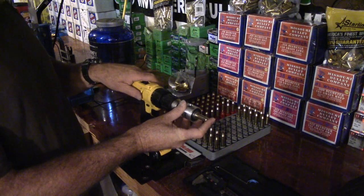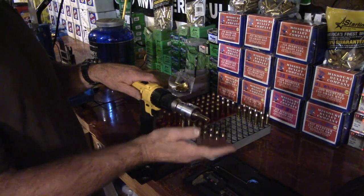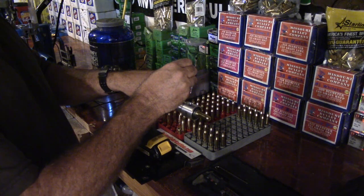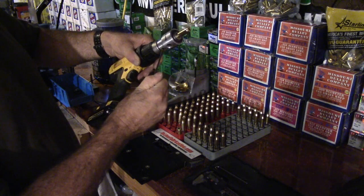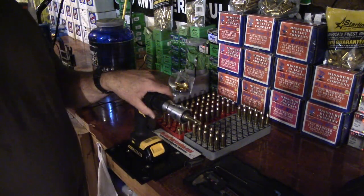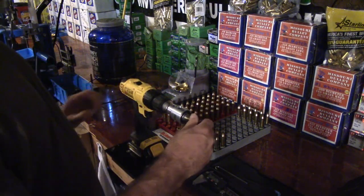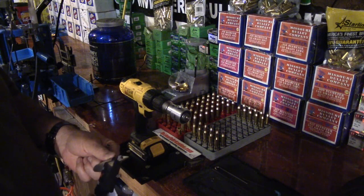This is probably the most important part: when you let go, let go softly. Then snug it up. At the torque you just saw me use on those set screws, I'm good for 4,000 cases — and if it'll do 4,000 it'll do 8,000.